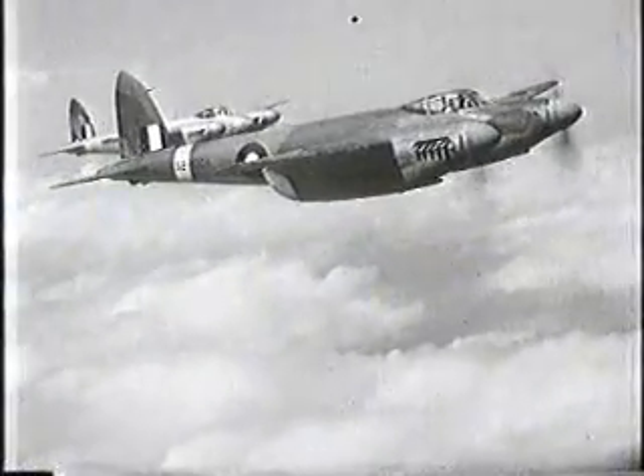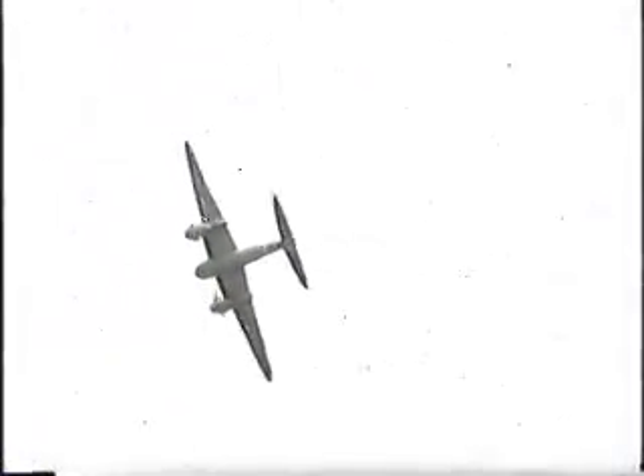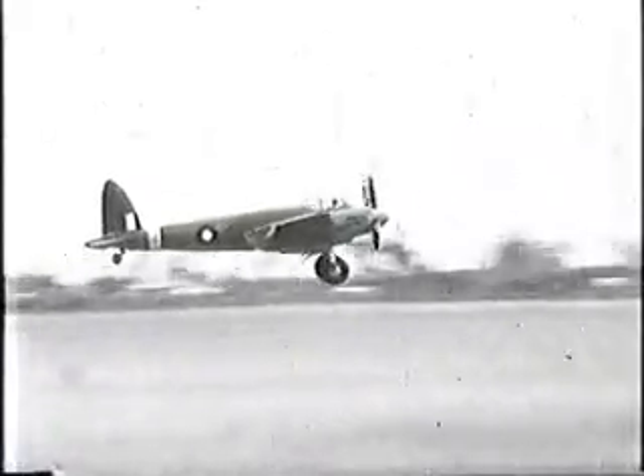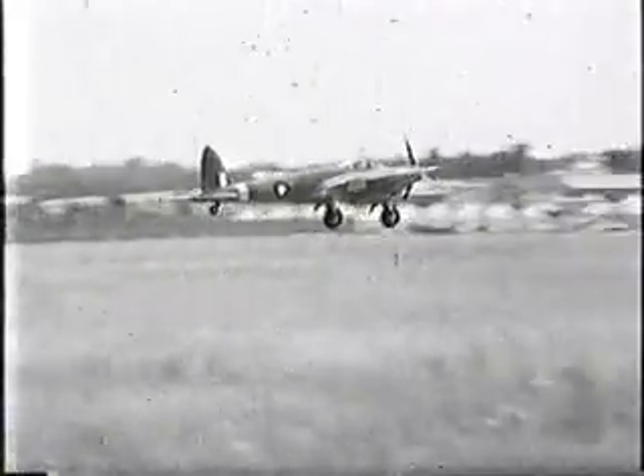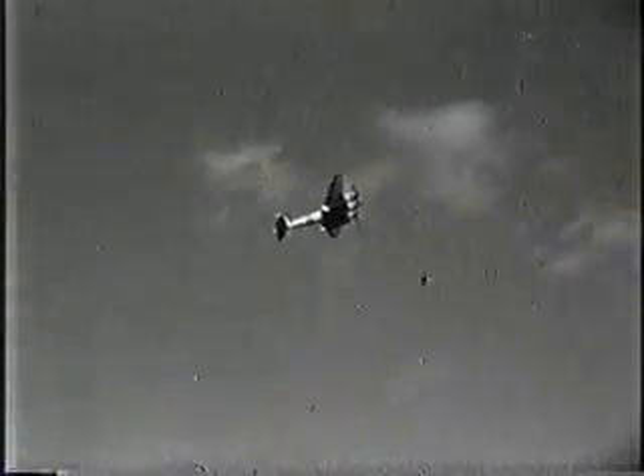Now let the Mosquito prove she's the fastest thing that flies — the most maneuverable twin-engined aircraft in the world. With one engine out of action, it can still fly like this. Another remarkable example of the Mosquito's performance: coming into land with one engine dead. With a top speed of over 400 miles an hour, the Mosquito has terrific climb. He's too fast for the Nazi pilots to catch, and the Germans hate the name and sound of the Mosquito.